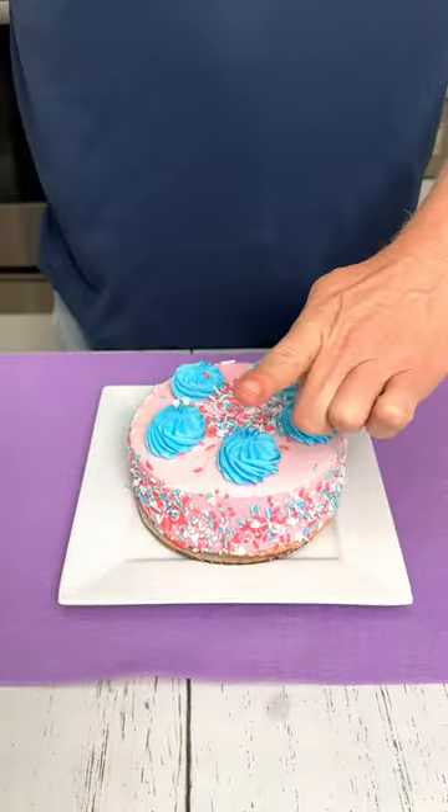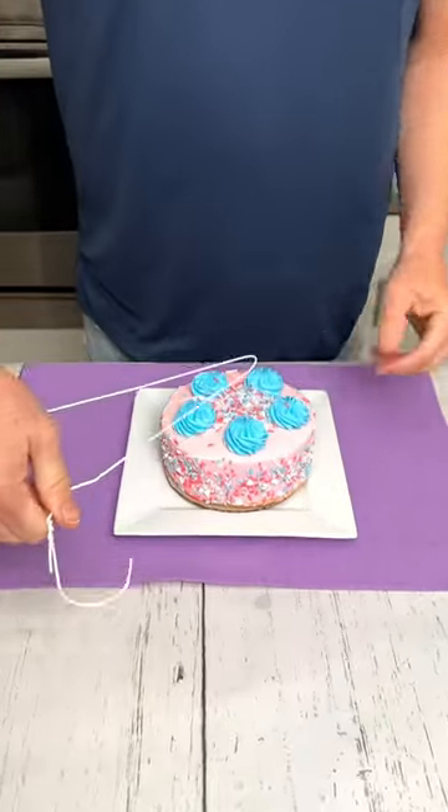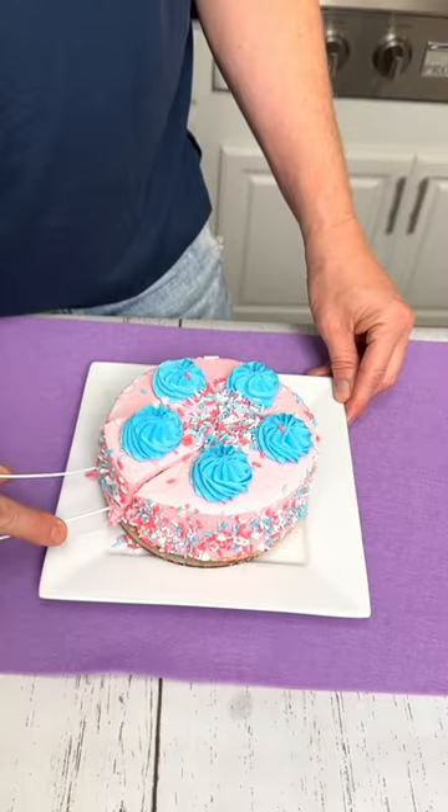I hope you are enjoying these household tips and tricks. Don't forget to let me know which one of these tips and tricks is your favorite.